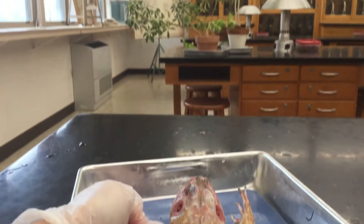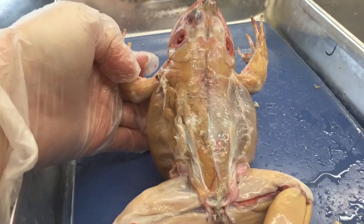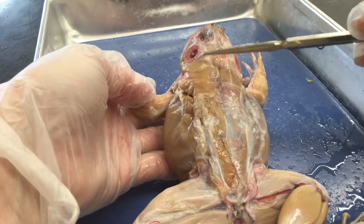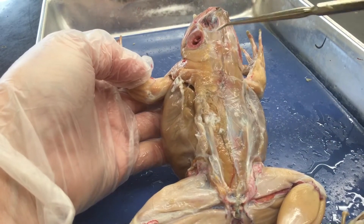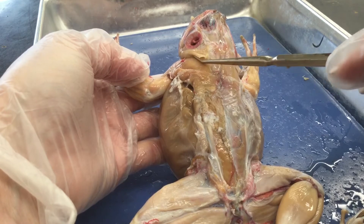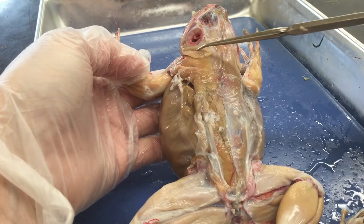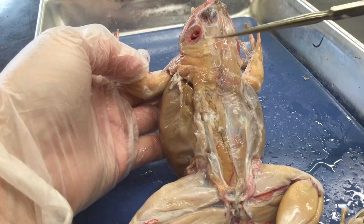Nobody here, just me and the plants. Starting over here behind what you know as the ear of the frog — it's got kind of an external eardrum. Behind that is a muscle called the depressor mandibularis. I'm getting underneath it there — it's to pull down the lower jaw. Your lower jaw bone is called the mandible.